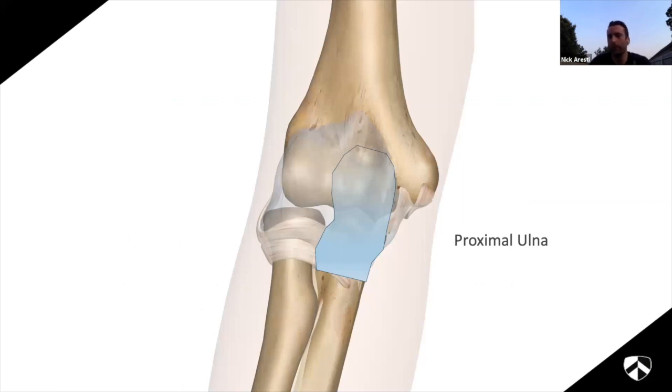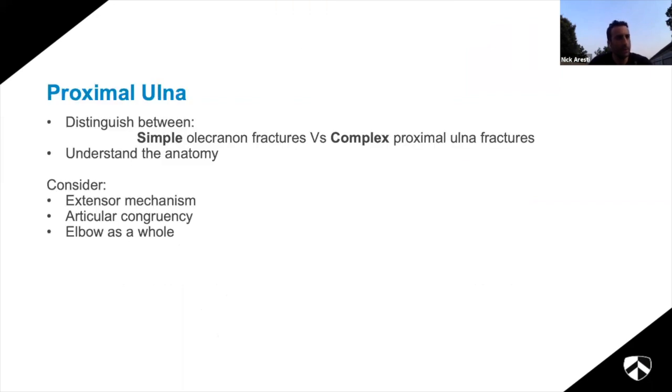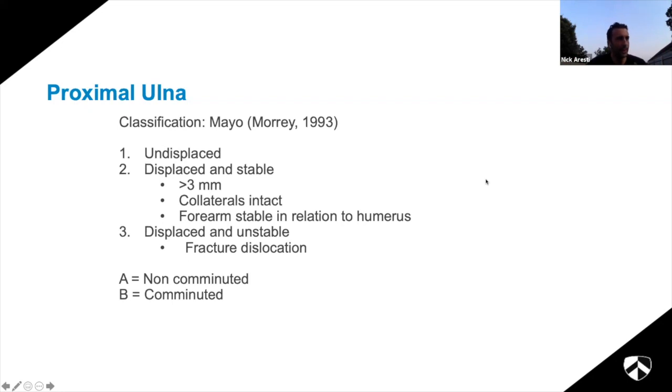Moving to proximal ulnar fractures - your olecranon fractures - which are probably what you see most in the elbow. As with the radius, the first thing is to distinguish between simple and complex ones, which requires understanding the anatomy: where the collateral ligaments attach, the fact that the proximal ulna takes the whole of the triceps, and the articular surface. The Mayo classification: type 1 undisplaced, type 2 displaced and stable (your olecranon fractures, subdivided into non-comminuted and comminuted), type 3 displaced and unstable.